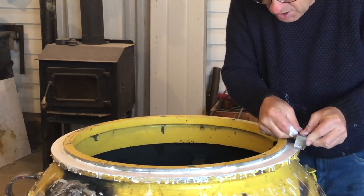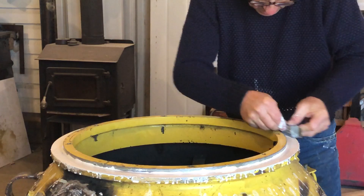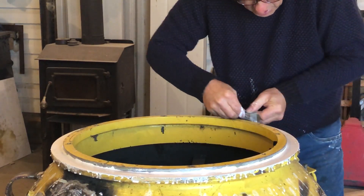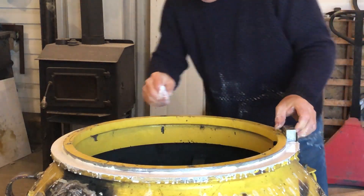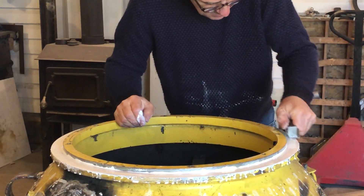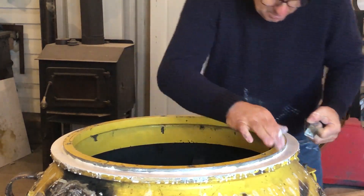The first coat is really just a build-up coat, then I get it really close with the second coat. This is actually pretty good to begin with, so I'll probably just need one more coat. I'm just sanding this one here to get the big bumps off.